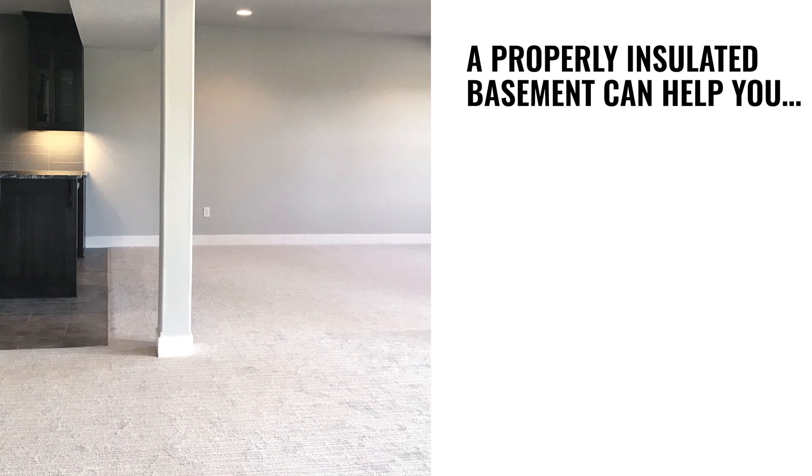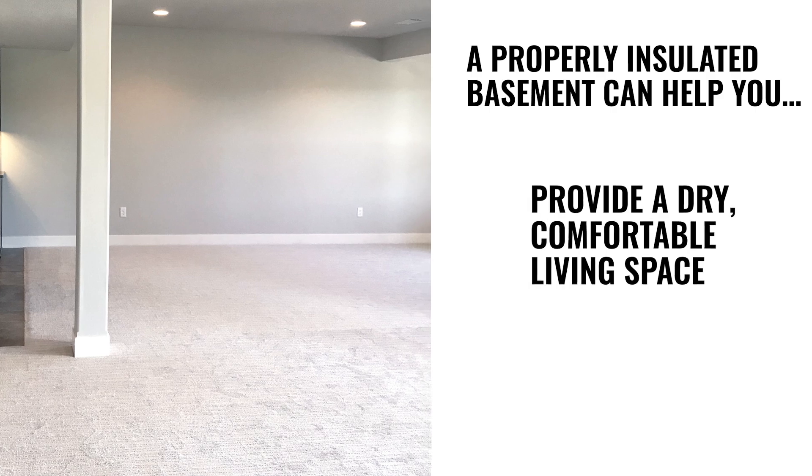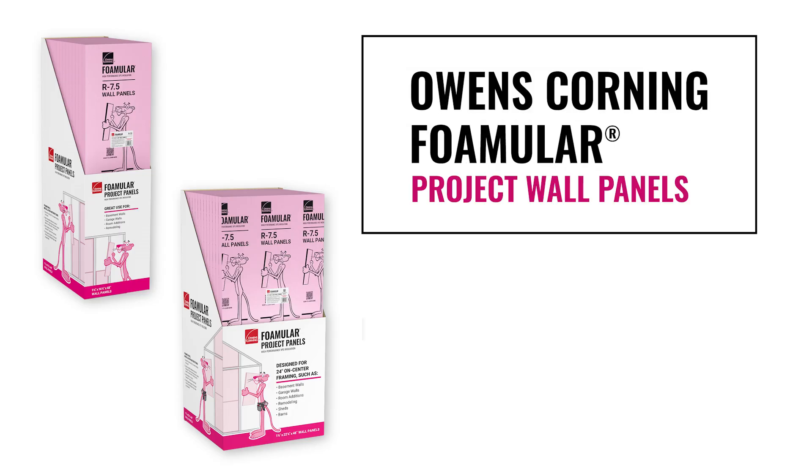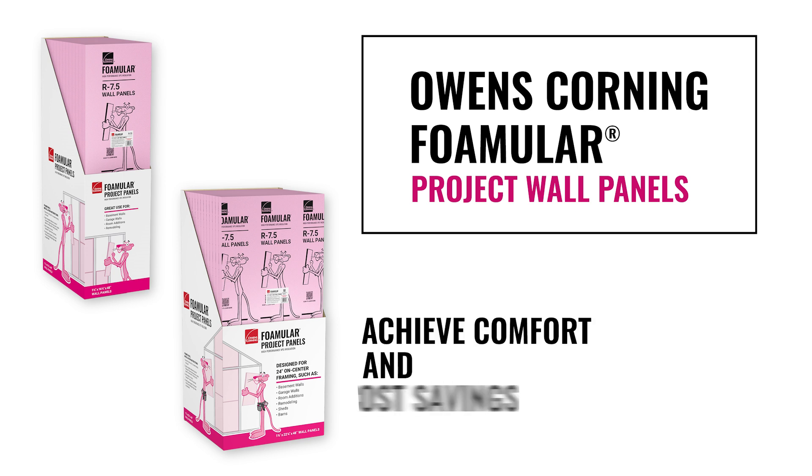A properly insulated basement can help you save energy and money while also providing a dry, comfortable living space. Owens Corning Foamular project wall panels are an easy to install and efficient solution for insulating basement walls to help you achieve comfort and cost savings.